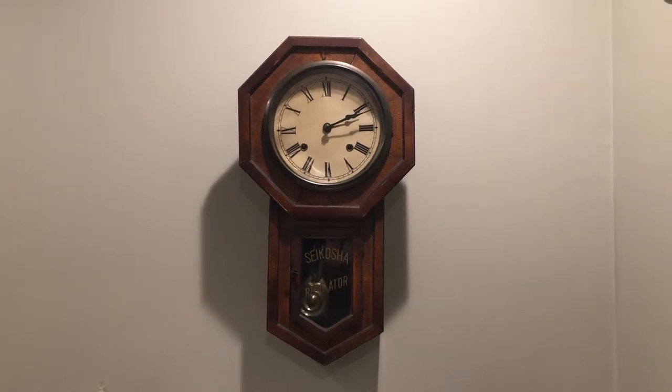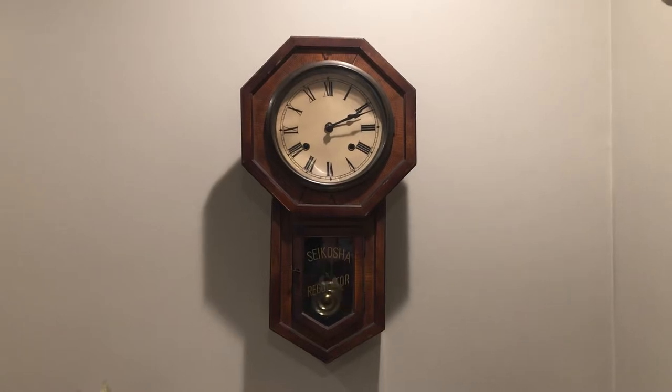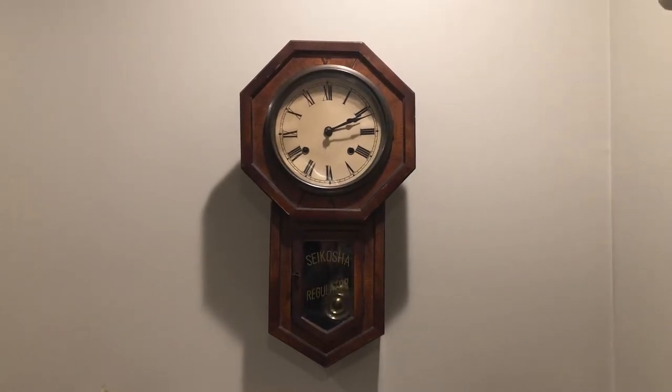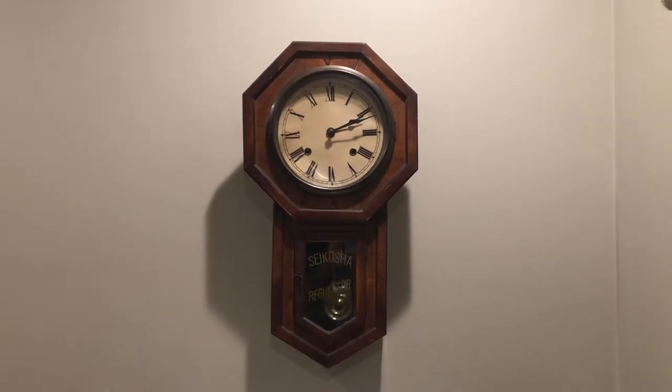Hi YouTube, Coin Picker here. Here is that clock I picked up from the South Asian Army thrift store about a month and a half, two months ago. It's the Japanese Seiko Sha regulator schoolhouse clock, mechanical clock.